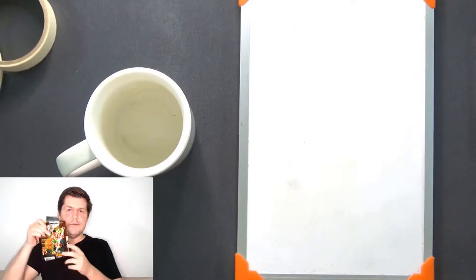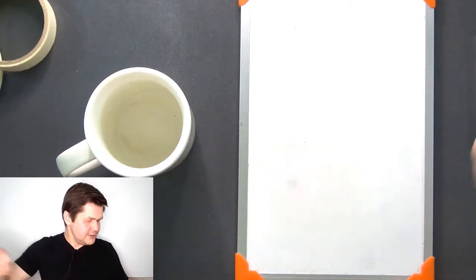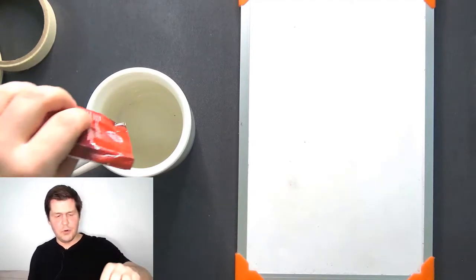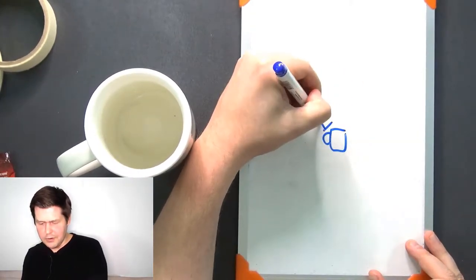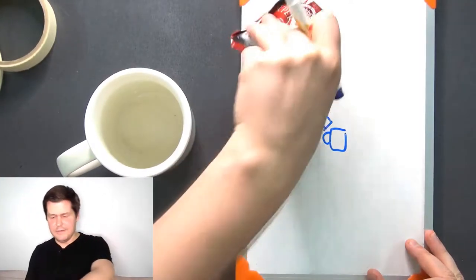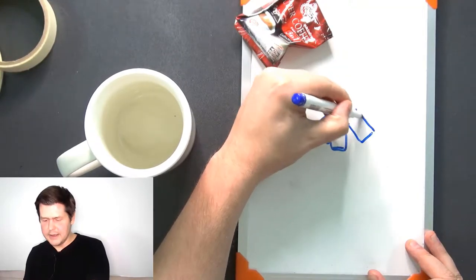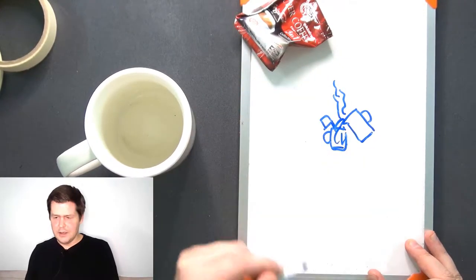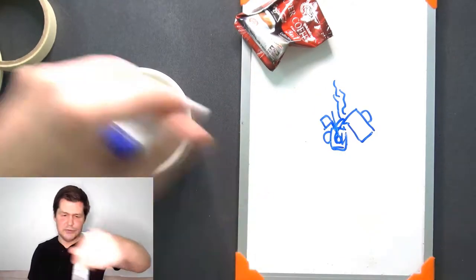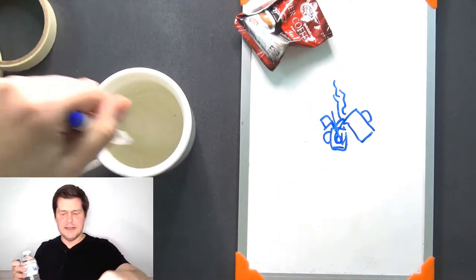I used ground coffee in that video. But I also drink instant coffee like this — this is instant coffee. I can pour instant coffee in the mug and then add hot water. So I would pour a packet of this instant coffee into the mug, then add hot water from my kettle. Here's the kettle — it's hot water, it's steaming. So I would pour hot water and then use a spoon to stir the coffee and the water together in the mug.